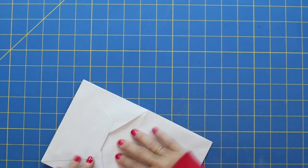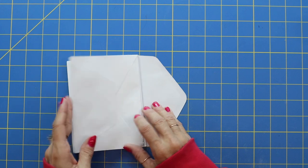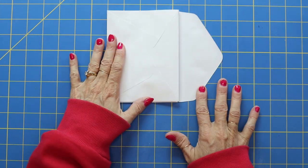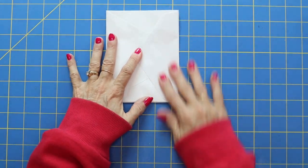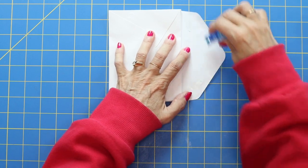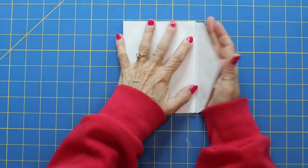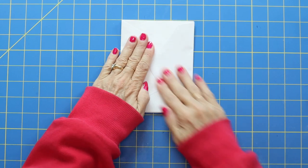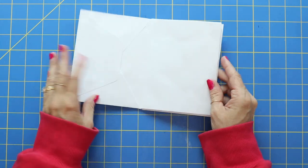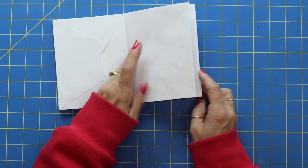I didn't get that one in very well — sometimes when you have that adhesive and it's sticky, it's kind of tricky. Now we're going to take this end flap and seal up our envelope, adding a little extra adhesive because this is what's holding everything together. This is the very back flap, and this flap is from the very front of the envelope, so I'm just going to fold that over. And we've got our 10 pages: one, two, three, four, five, six, seven, eight, nine, ten.